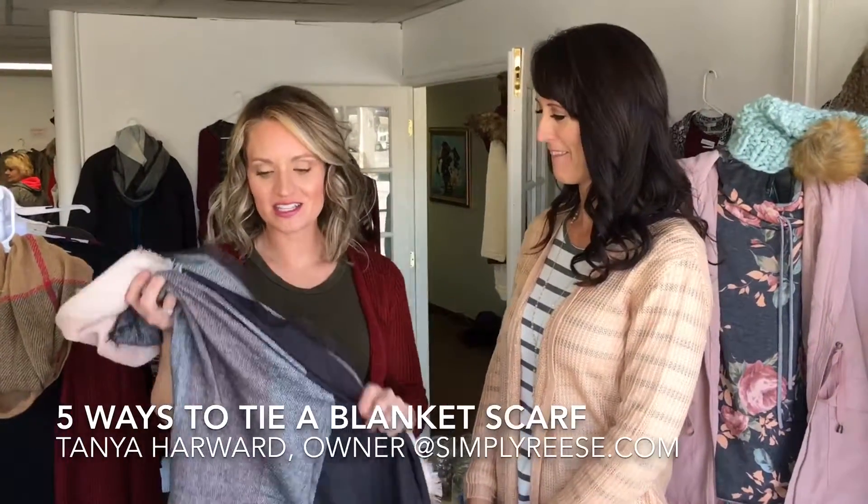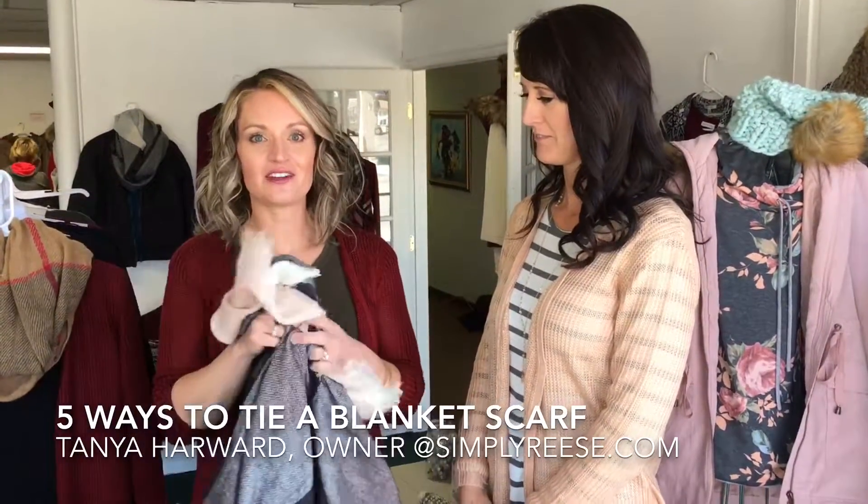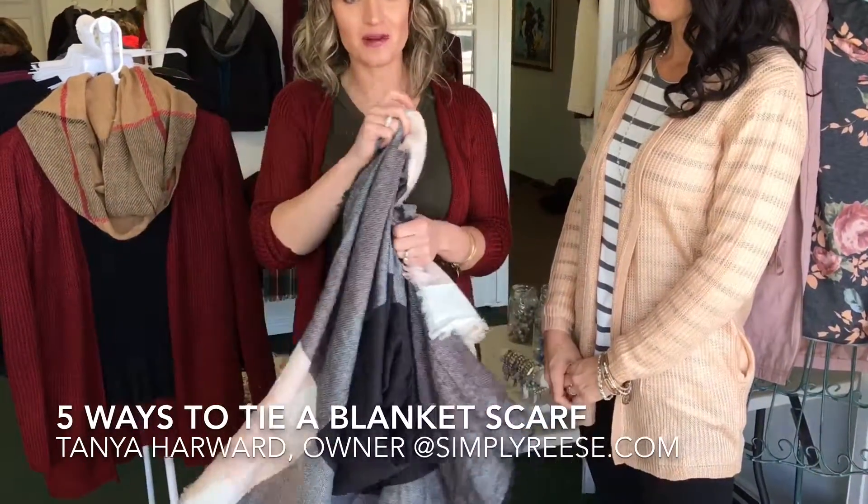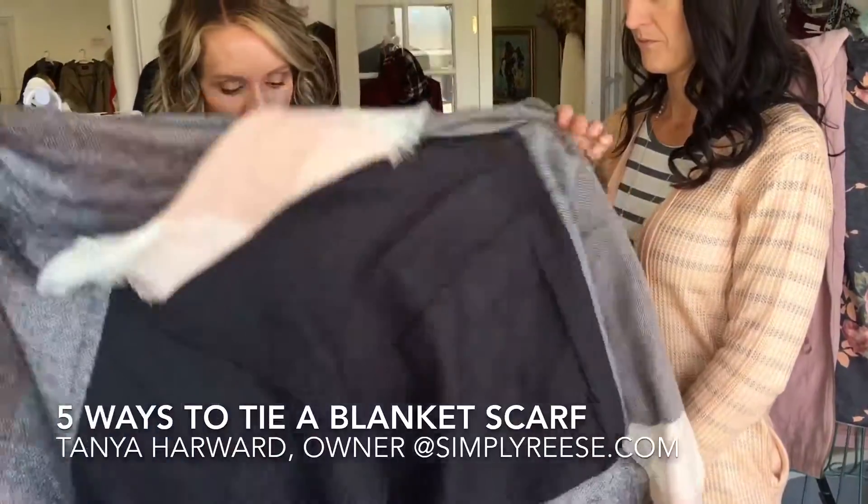One of the hottest fashion trends this season is the blanket scarf, and a lot of people really love them — they think they're really cute — but they don't really know how to wear them. So I'm going to show you a few of my favorite ways to wear the blanket scarf.